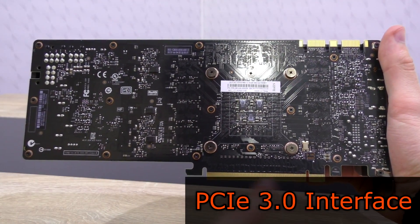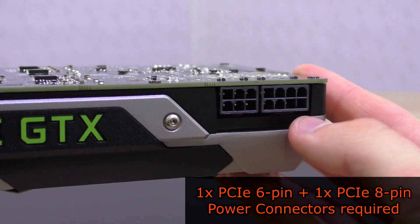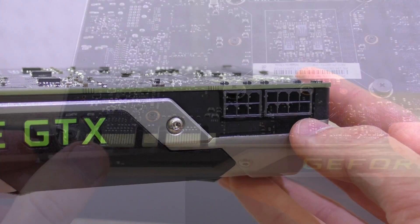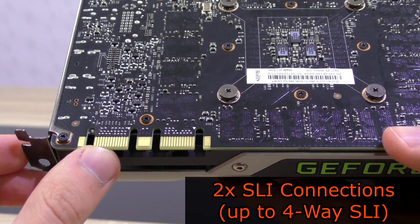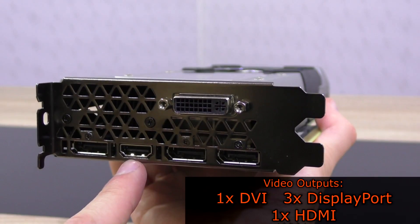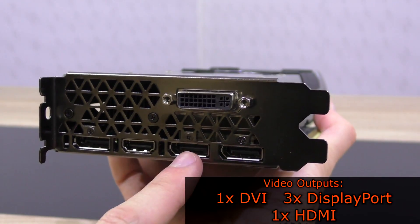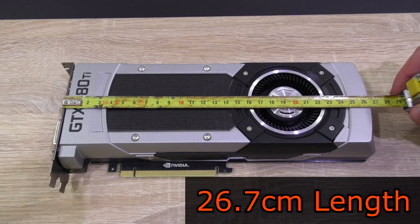This is a PCI Express 3.0 graphics card, and to power it up a single PCIe 6-pin and 8-pin power connector is required. The GTX 980 Ti supports up to 4-way SLI — there are the connectors for it. As for connectivity, we get 1 DVI output, 1 HDMI, and 3 DisplayPort outputs. This graphics card is 267mm long and should therefore fit into most cases these days.